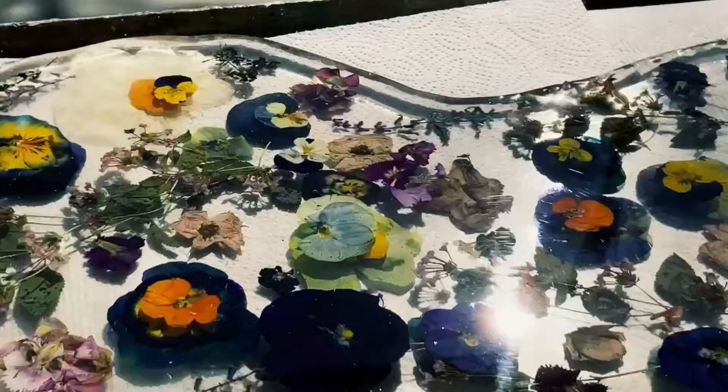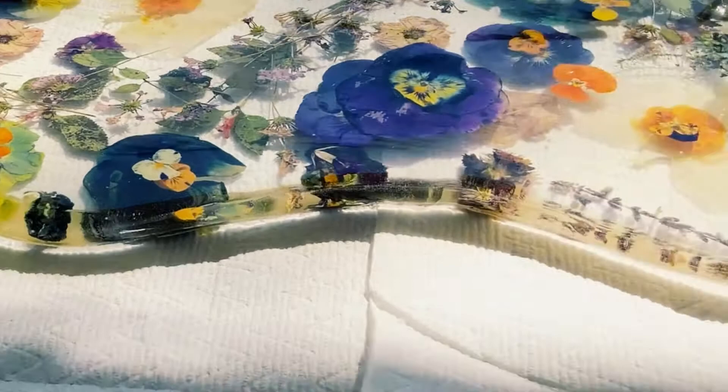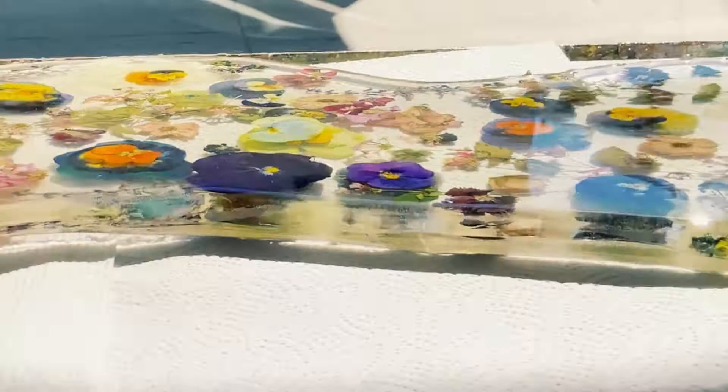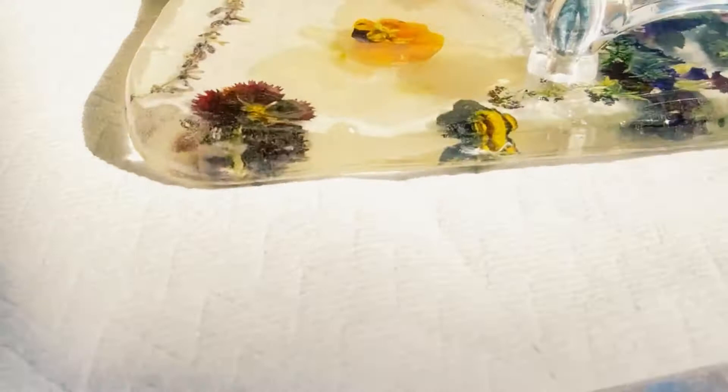And here is the final piece glistening in the sunlight. You can see all the layers of flowers as they ascend on top of each other. It's absolutely beautiful — I'm so, so happy with this piece. It's the most beautiful serving tray I've ever seen in my life, and it's a wonderful conversation starter. I hope this inspired you to get your dried pressed flowers out and make some art. Make something beautiful for your home that every time you look at it, it makes your heart smile. Thanks for watching. Namaste.